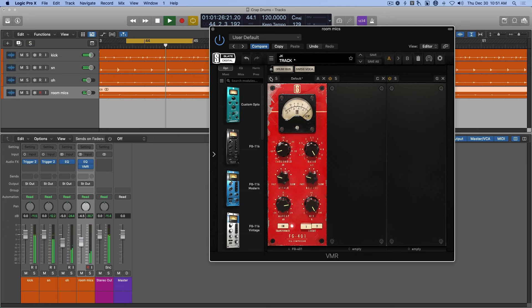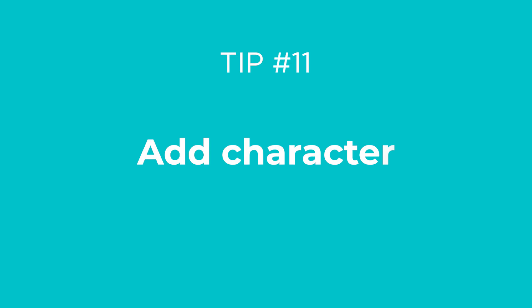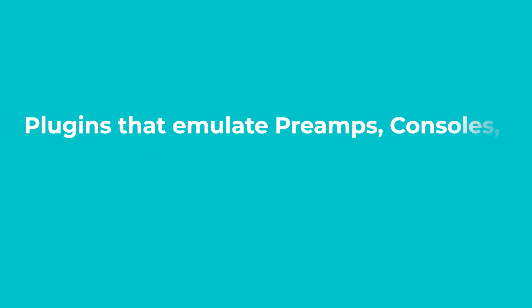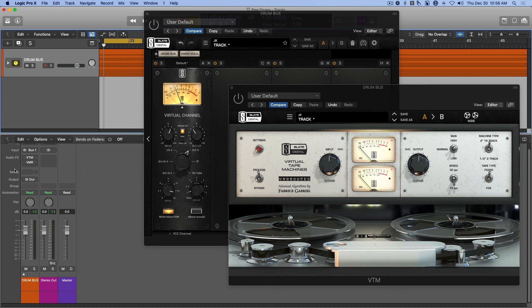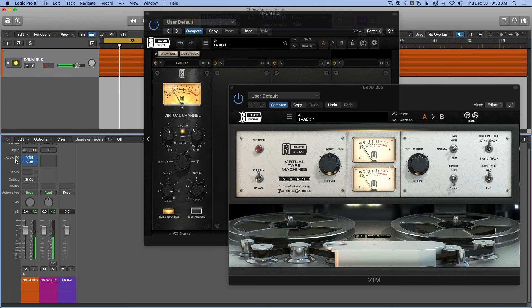Tip number eleven: add character. Your basic tools — EQ, compression, and reverb — are all you really need to mix drums, but you can also use different forms of saturation to sculpt the tone. Plugins that emulate preamps, consoles, and tape can help make things sound a little thicker and fuller. Listen to what some console and tape saturation on the drum bus does for the sound. I'd consider these plugins to be the icing on the cake, with 90% of the work being done by the basic tools: EQ, compression, reverb.